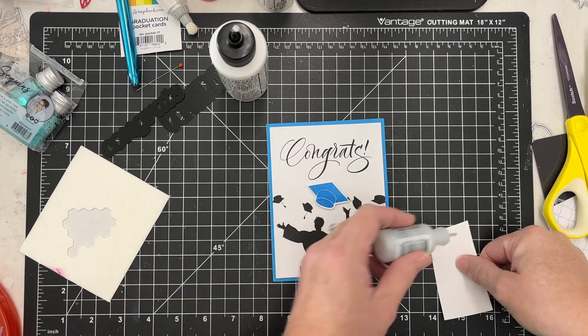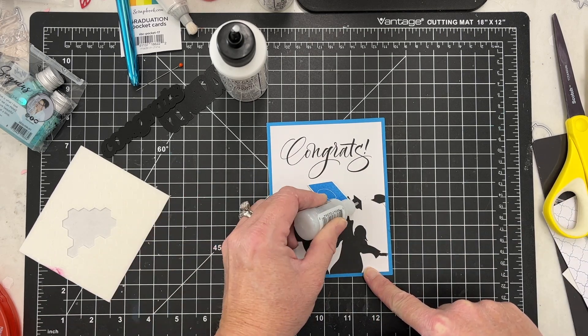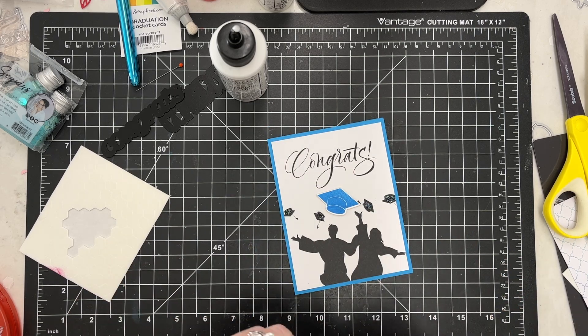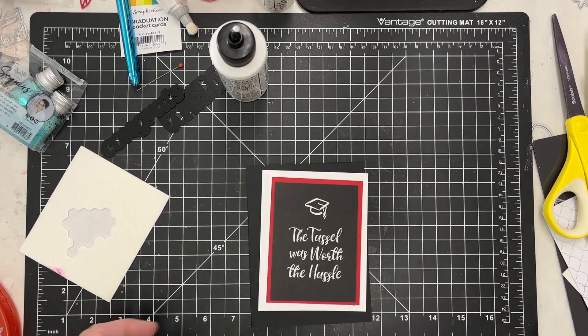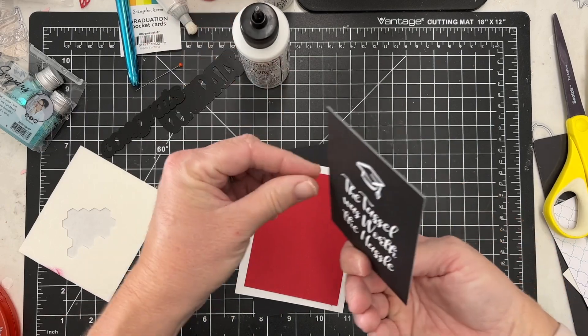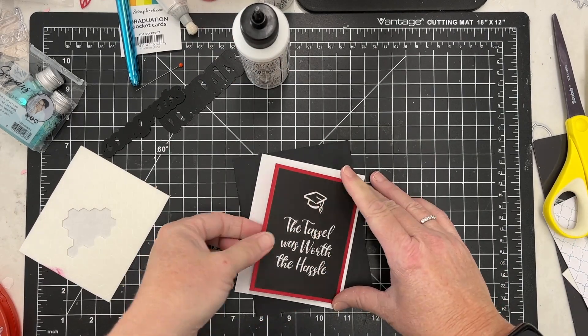I'm also going to pull out a little bit of Stickles glitter glue. This is a great way to finish cards like this if you want to add a little something but keep your dimension not too high. I love to add glitter glue to anything.